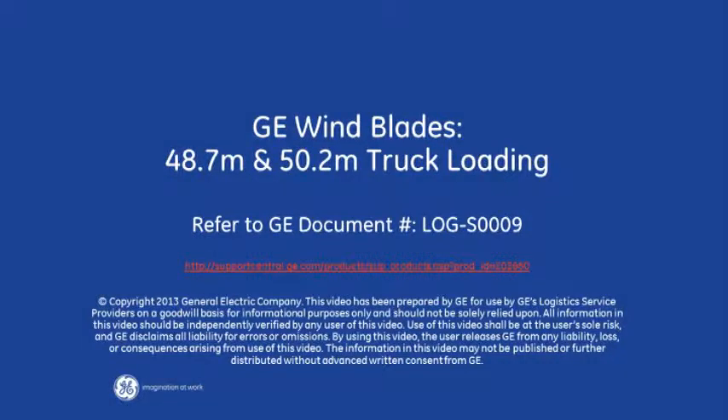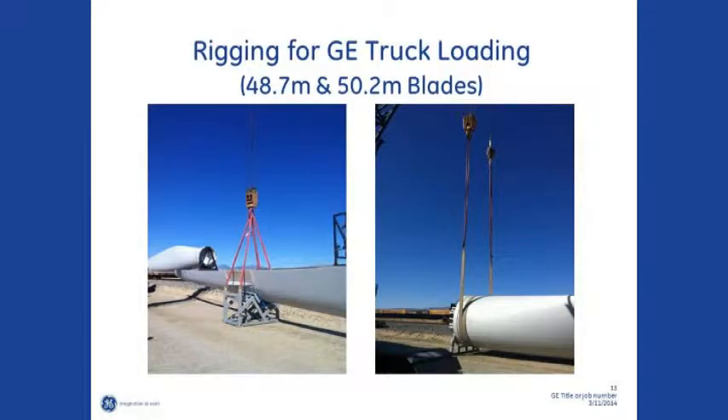This video from GE Wind Logistics shows the high-level quality and safety procedures for loading the GE 48.7 and 50.2-meter blades onto a blade trailer.